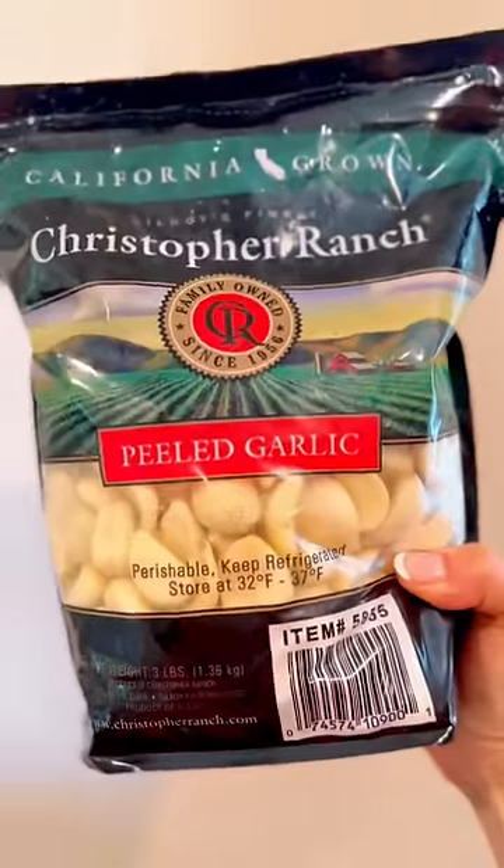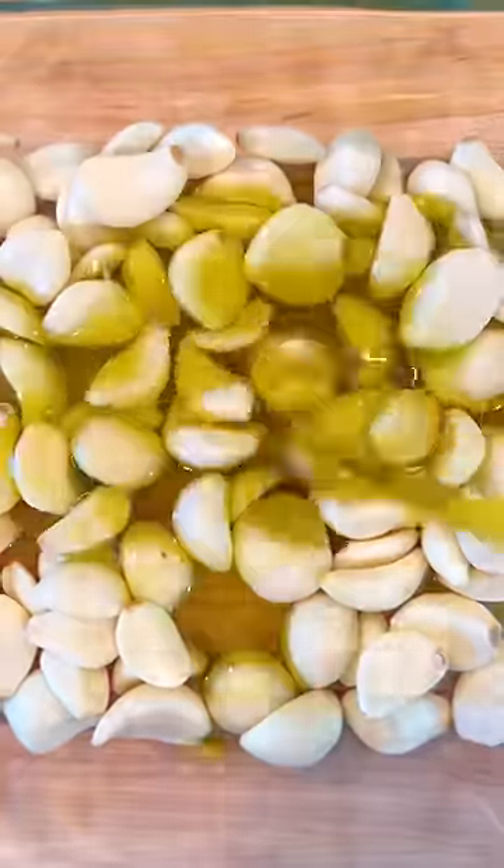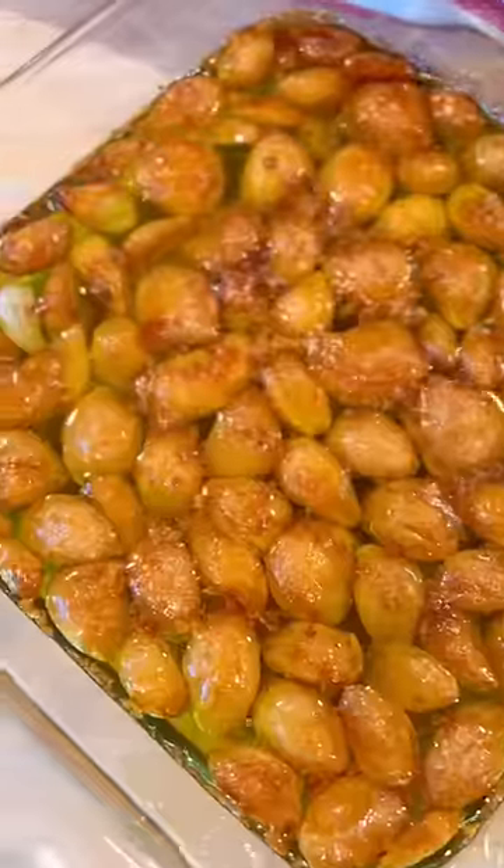I picked up this giant bag of pre-peeled garlic from Costco. I actually enjoy peeling garlic myself, but this is a nice little shortcut. You just place your peeled garlic in an oven-safe pan and fill with your fat of choice — I'm going with olive oil.